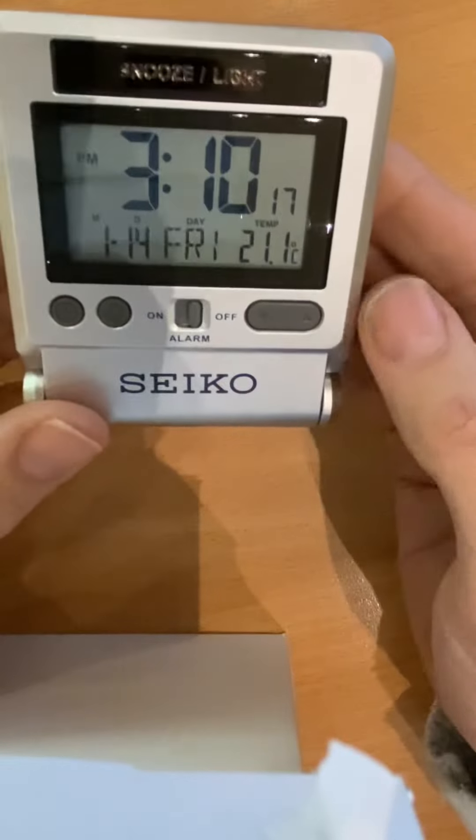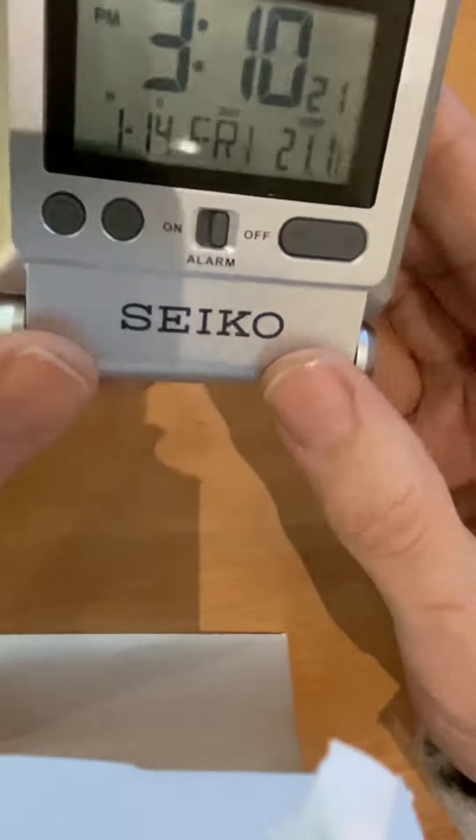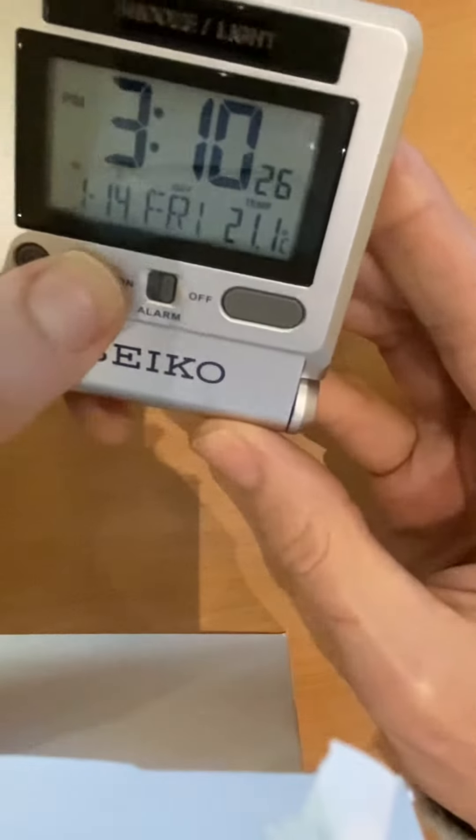This is how to set the alarm on the Seiko QHL 066S. There are two buttons on the front: one for the alarm and one for the time. Press and hold the alarm button.